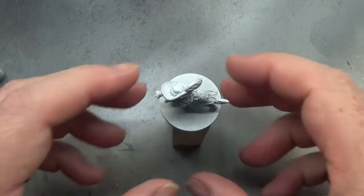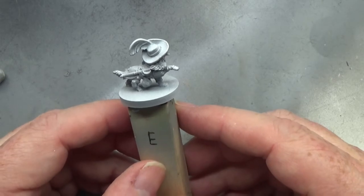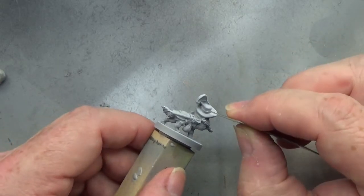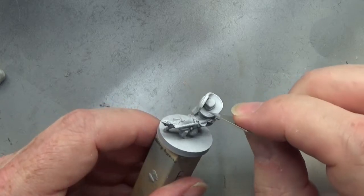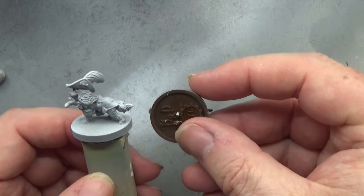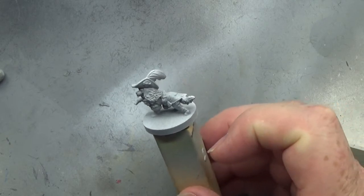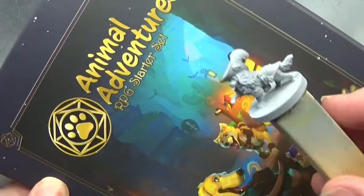Hello, brothers and sisters of nerdiness, welcome back to the Spider's Web. In this video we're going to be painting this cute little Cavalier Spaniel. This mini is based on a real dog belonging to a friend of mine. The one on the brown base in my right hand is from the Dungeons and Doggies expansion, and this one is from the Animal Adventures RPG starter sets.